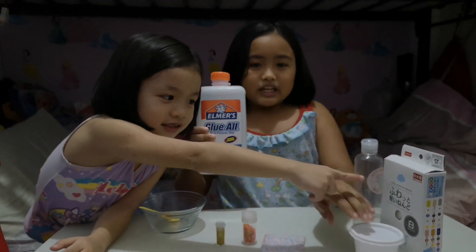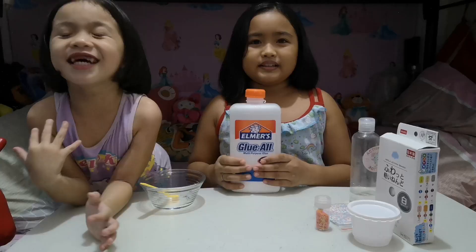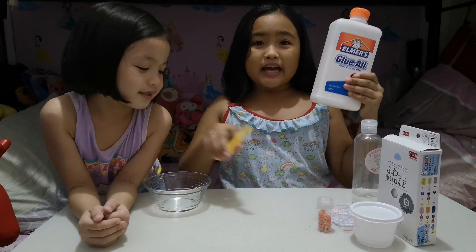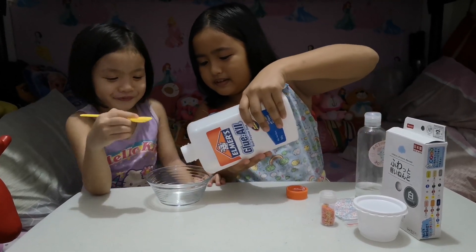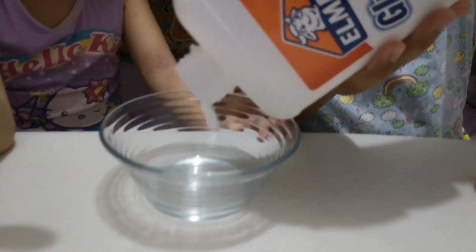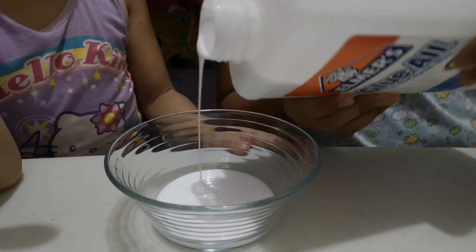First, we're going to add the glue. Hey guys, look at this — it has the shape of a cloud. Now we're going to add glue. First I'm going to mix all the glue. That's enough.